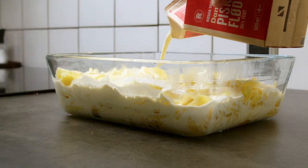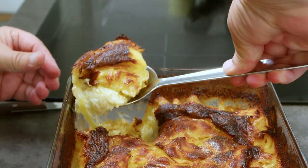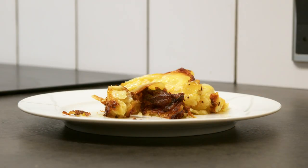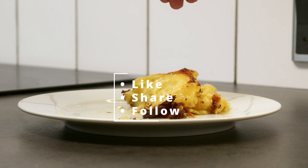Add half a liter of heavy cream and bake it in the oven for an hour at 200 degrees Celsius. Let it rest at the table for about 10 minutes and it's ready to be served. I promise you it's gonna be a hit on the dinner table. Enjoy!